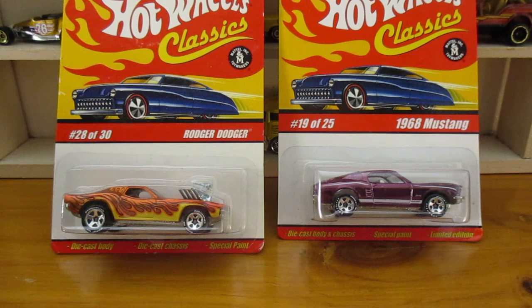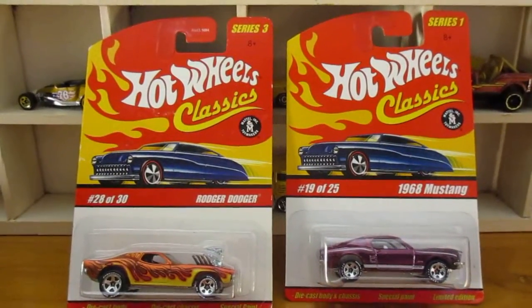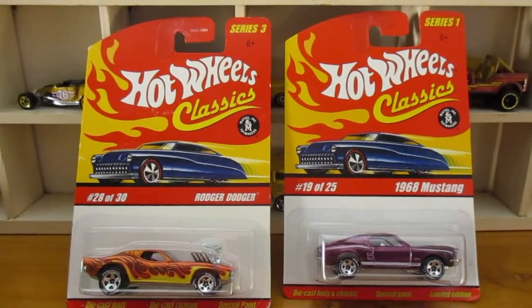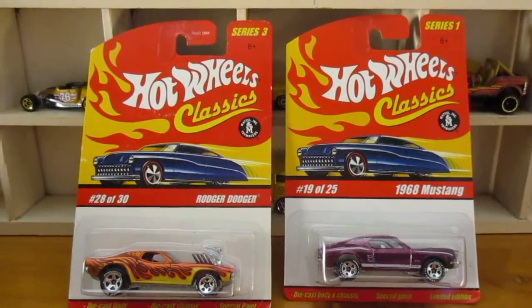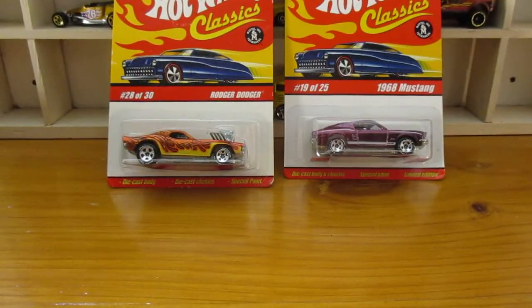G'day YouTubers! I've got two to do here — Hot Wheels Classics. As you can see, one's a Roger Dodger and the other one's a 68 Mustang. Series 3 and a Series 1. Let's get it going.